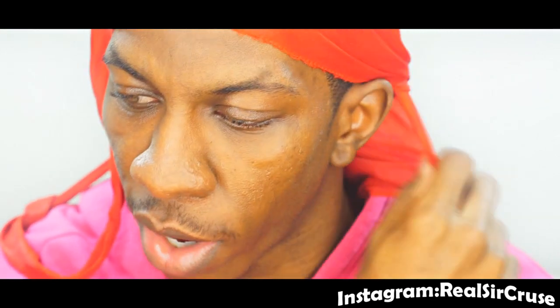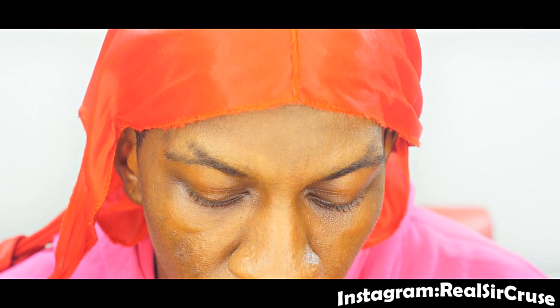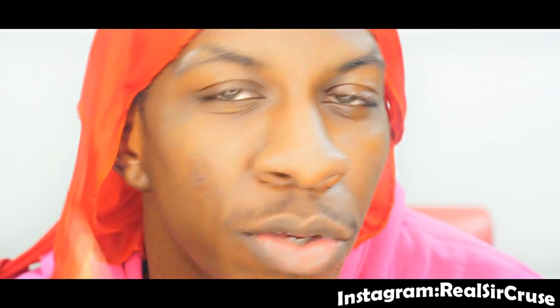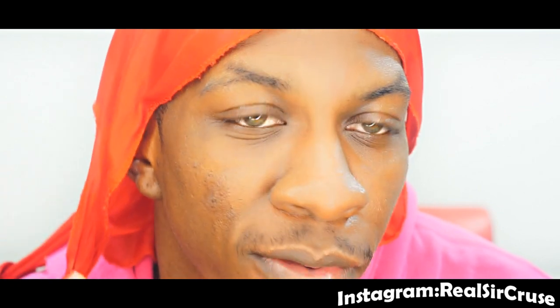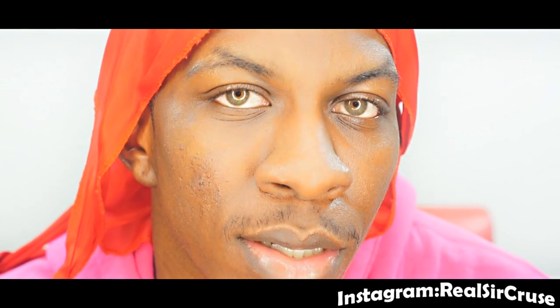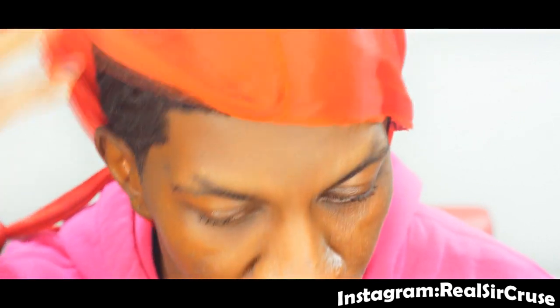But you got to know how to do it. You got to know how your hair works first before you do this. You have to really know and study your hair. Because don't come at me saying that didn't work for me — you got to know your hair first. I know my hair; I know how to make it do what I want it to do. It's the same with your body: you got to know your body before you start taking supplements. You got to know what you're allergic to and what you can take.